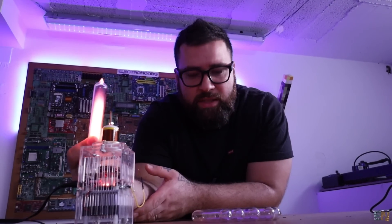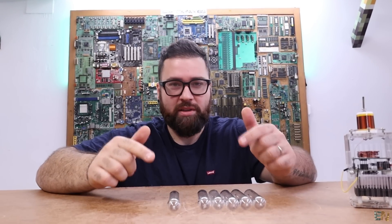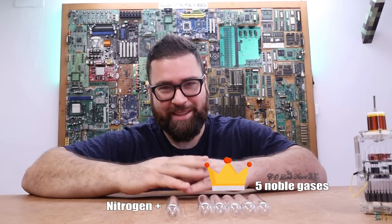Ok, now let's continue with the video and see what this is. What's up my friends, welcome back. Inside of these bottles I have 6 different gases.